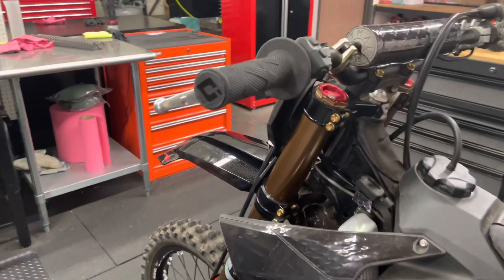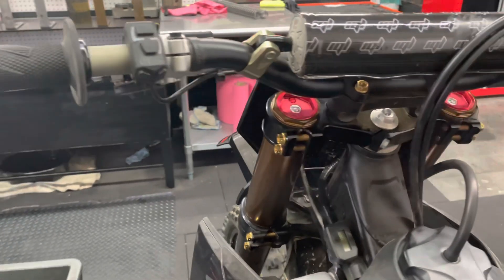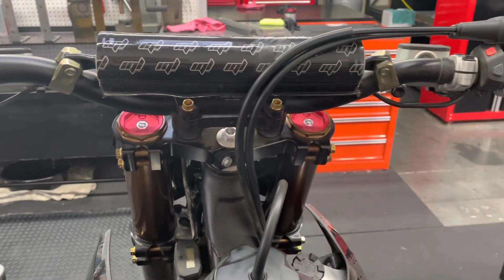Tomorrow we're going to take this bike out to Fox Raceway, also known as Pala, and do some testing out there.